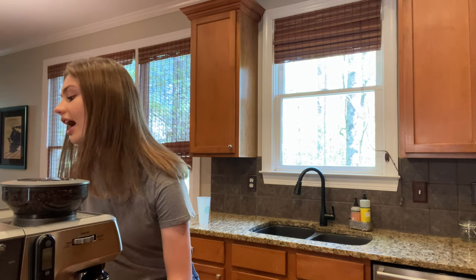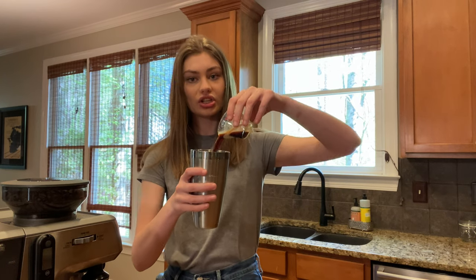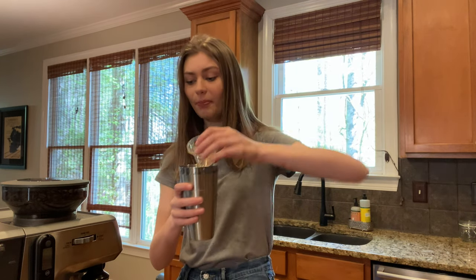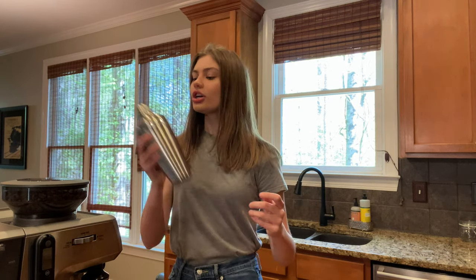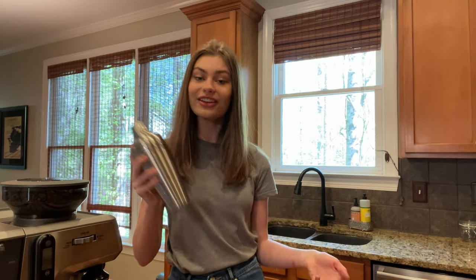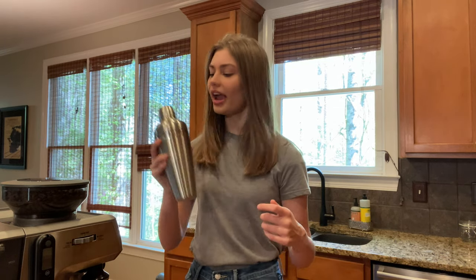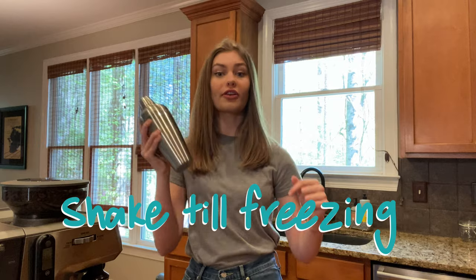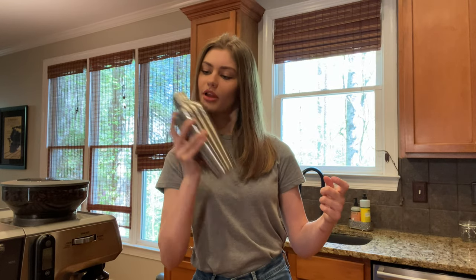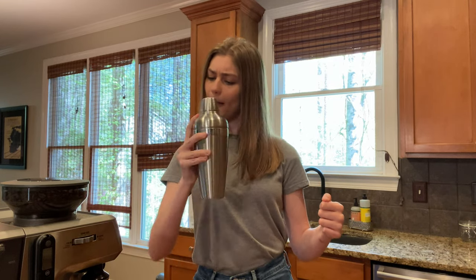Now that our shots have been pulled, we're going to grab our shaker again and we're going to pour it right on top, then grab our lid and shake, shake, shake. When we make our traditional hot latte, I give the advice to froth the milk until you feel the jug burning your hand a little bit. This is the opposite — we want to shake the shaker until it's so cold that we're getting a little bit of frostbite, which is about now.